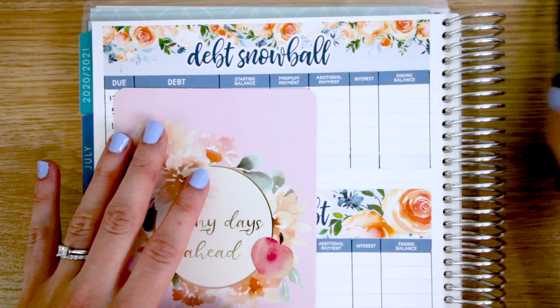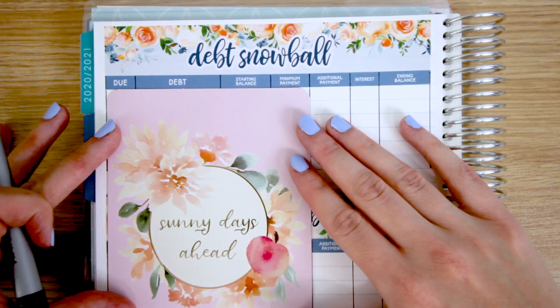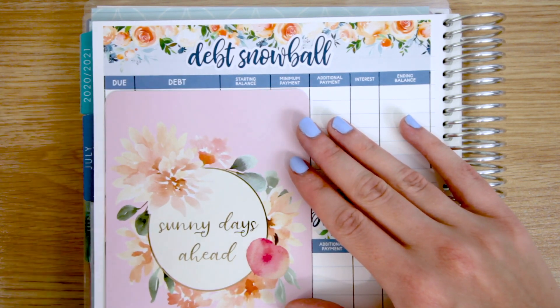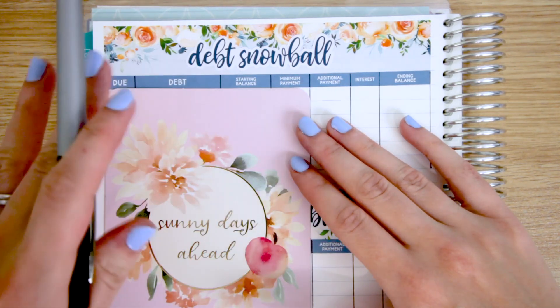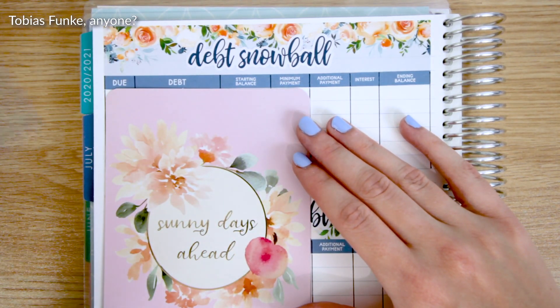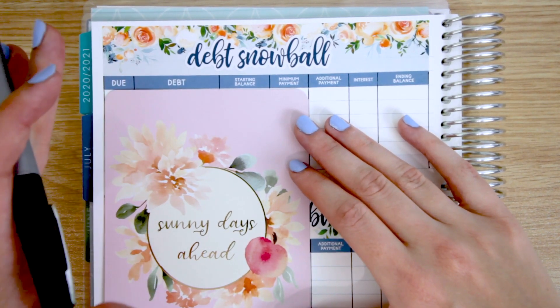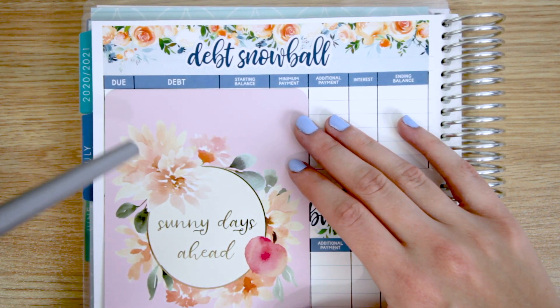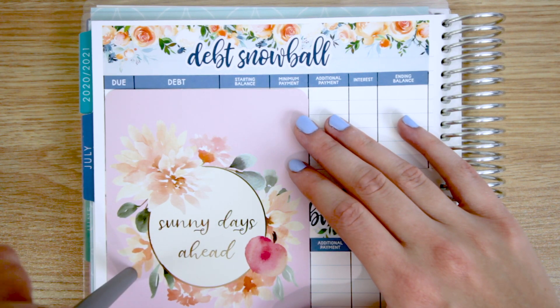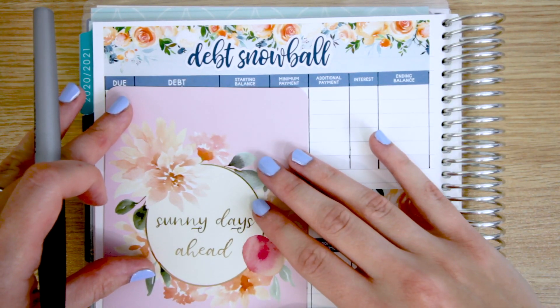I am now back, and I'm going to be using this really pretty journaling card from Simply Gilded to reveal our information, just because this is the kind of vibes we need to be putting out. Sunny days ahead — I'm considering this a fresh start at tackling our debt because we have not been doing so hot for the last year or so. In fact, three of the items that you are going to see here are new as of 2020. But let's just start going through them and I will explain as we go.